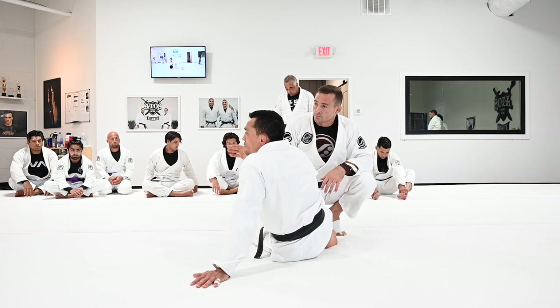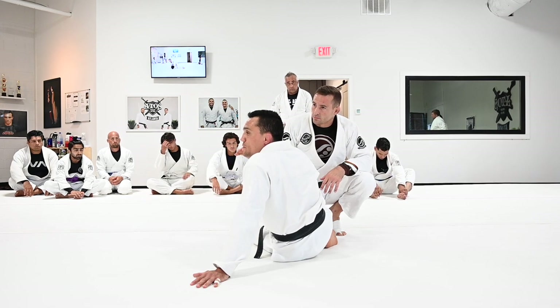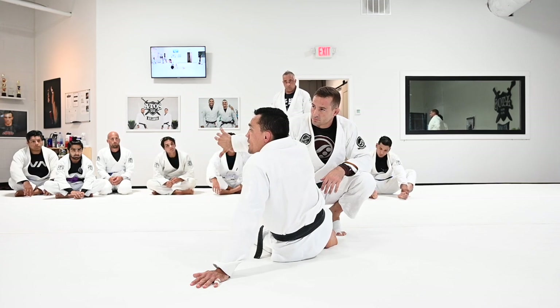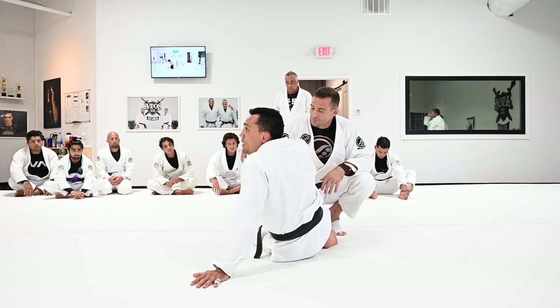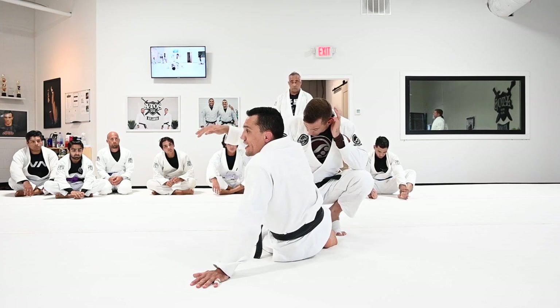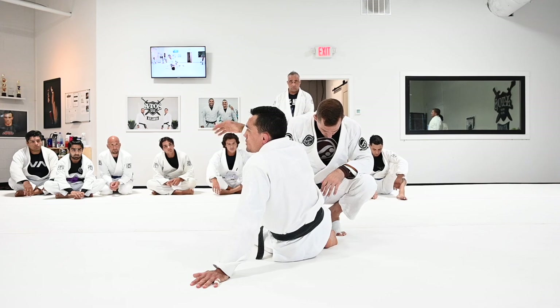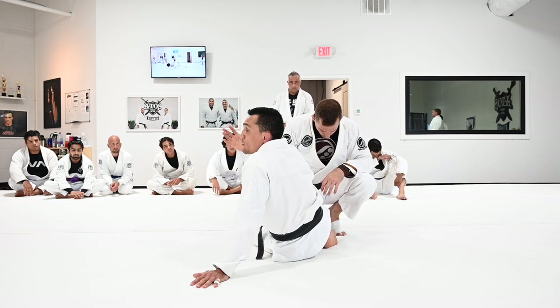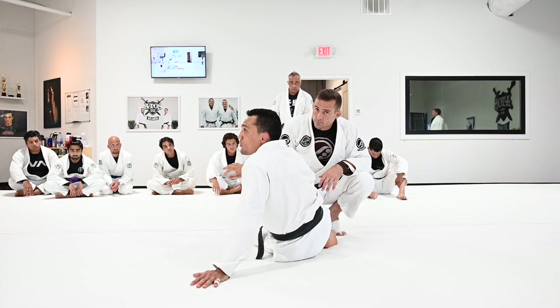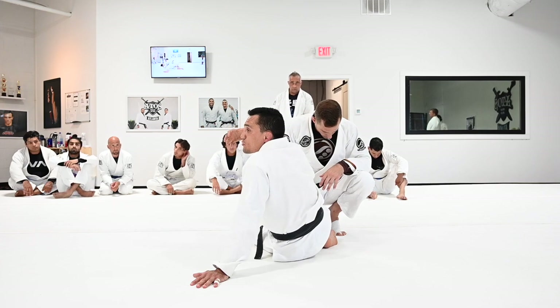I recommend doing this when you face a large opponent — when the person is a little bit heavier than you. It's a great position to move your partner's weight away from you. With the triangle, the person will have the opportunity to stack you. In the omoplata position, the weight is going to be off you — you won't feel the weight of your partner. Against heavy opponents, the omoplata is a great submission. In my opinion, much better than an arm bar, much better than a triangle, because the weight is not going to be on top of you.